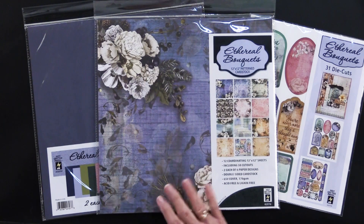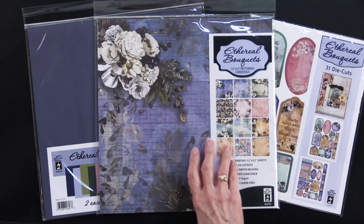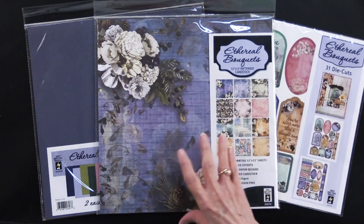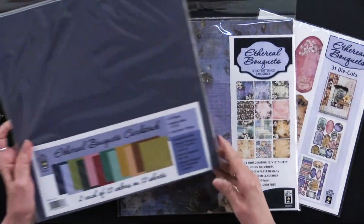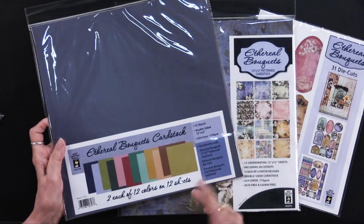Let me show you an overview of what Teresa has been working with. You saw the 12 by 12 sheets. This has got 12 sheets of 12 by 12 plus 38 cutouts — you get thumbnails of those here. There are card and scrapbook page ideas on the back. There are also the Ethereal Bouquet solid cardstocks, and you're going to get 12 colors on 12 sheets.